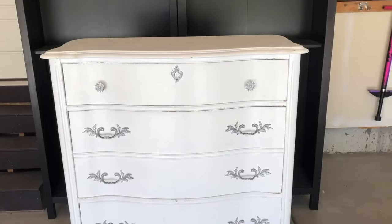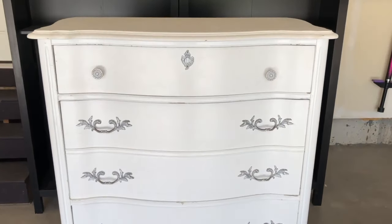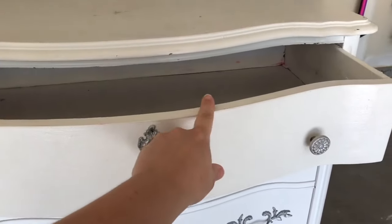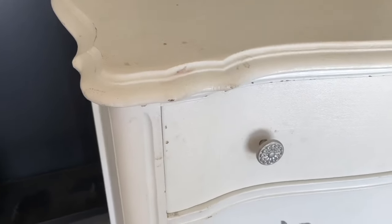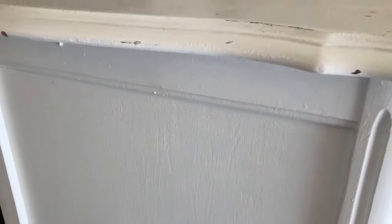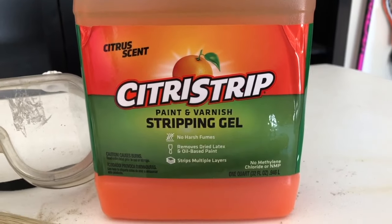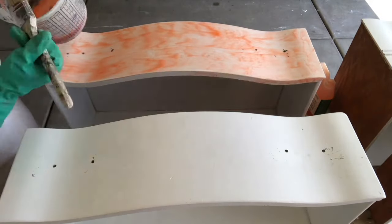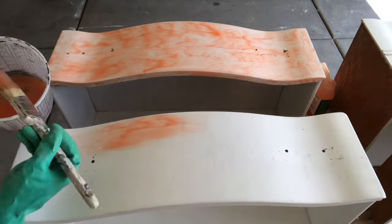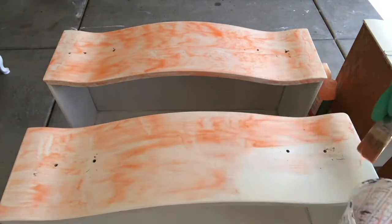We found this cute dresser with nice curves — when you open the drawer it curves out with a nice French touch. The paint job had lots of brush lines, so we decided to go for a raw wood finish using Citrus Strip. This was our first time using this product, and we applied it just like we did on the vanity top, covering it with saran wrap to let it sit nice and long.